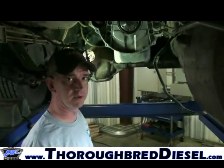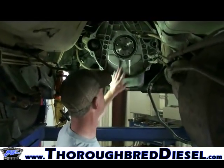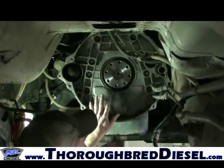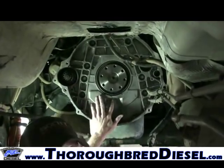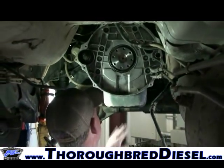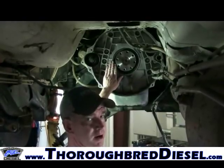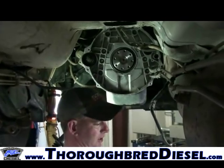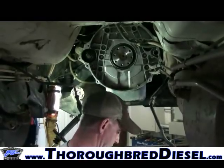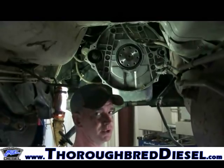We're going to be installing our flywheel now for the street dual disc clutch. Before going back with your flywheel, look for rear main seal leaks — if you have any oil leaking, you're already here so go ahead and pull it down and put a rear main seal in the truck. Everything on this truck is clean. When you bolt your flywheel up, you're going back to bare crank — do not use any flywheel spacers or anything that was with the dual mass clutch. Set the flywheel up and install the flywheel bolts. Torque those to 102 foot-pounds.